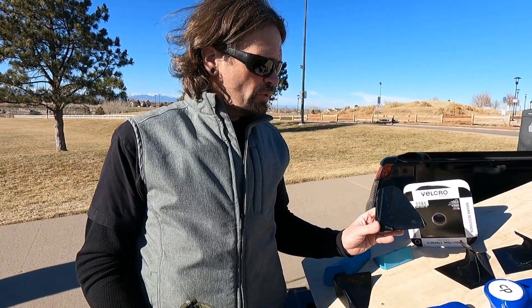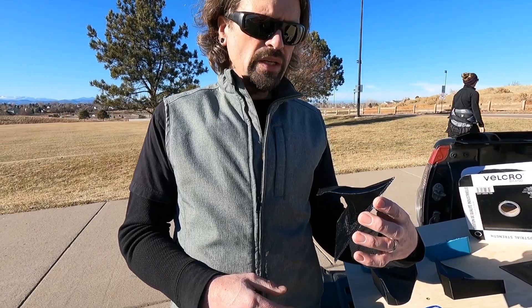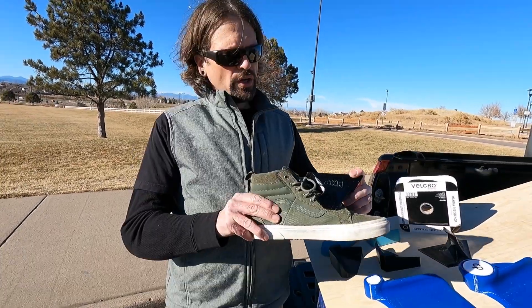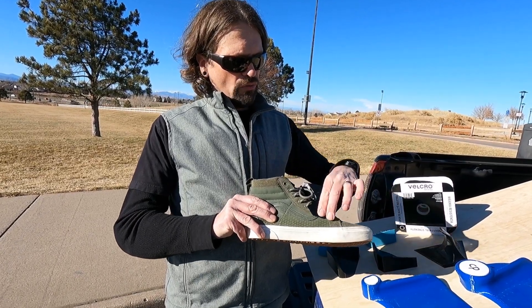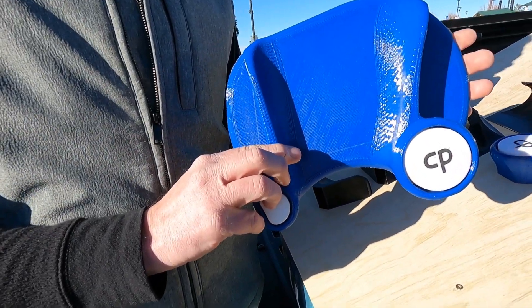If you know somebody with a 3D printer, a fellow out of Italy produced these — you just velcro them on and can position them in different places. These are called winglets, also known as jump hooks. There's a hook that your foot fits into — it goes over the arch of your foot and really gives you something to grab onto.